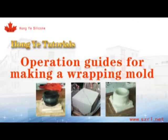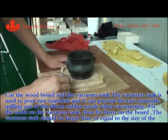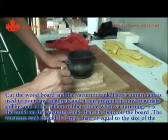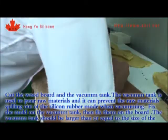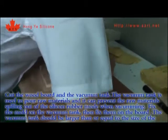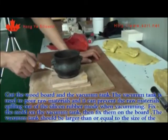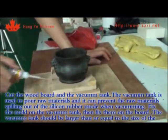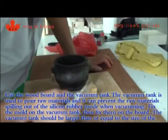Operation guides for making a wrapping mold. Cut the wood board and the vancom tank. The vancom tank is used to pour raw materials and it can prevent the raw materials from spilling out of the silicon rubber mold when vancoming. Fix the mold on the vancom tank, then fix them on the board. The vancom tank should be larger than or equal to the size of the mold.